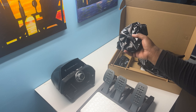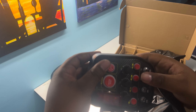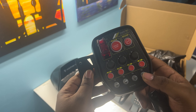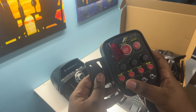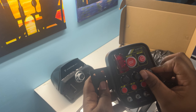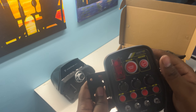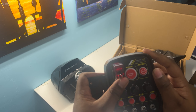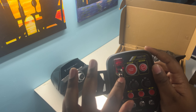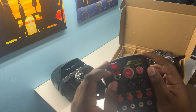Here is the control panel unit — this attaches to your wheel. You can see here you have hat switches, buttons, dial knobs which you can set up, engine start/stop, and a K-drive as well. You can set whatever you want on that button. It lights up too — some real professional stuff here. They've really gone all out on this wheel.